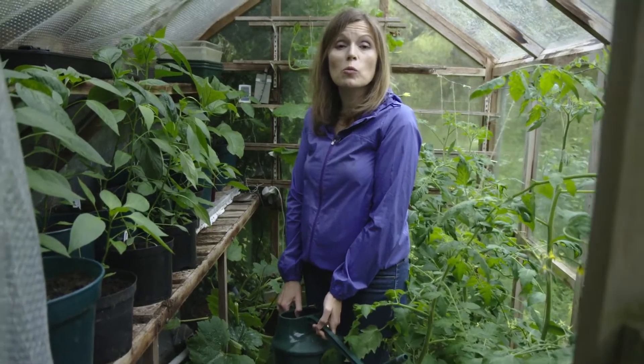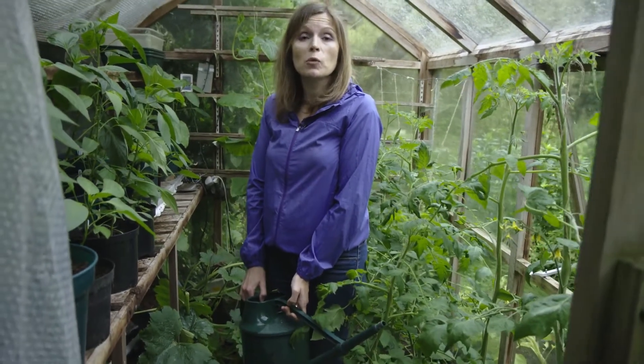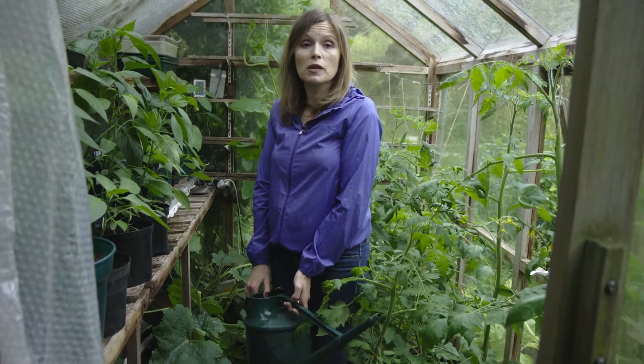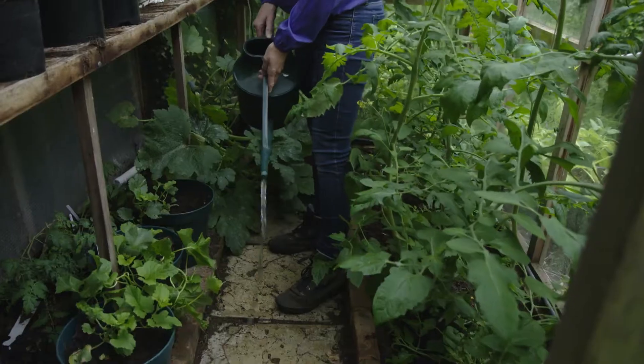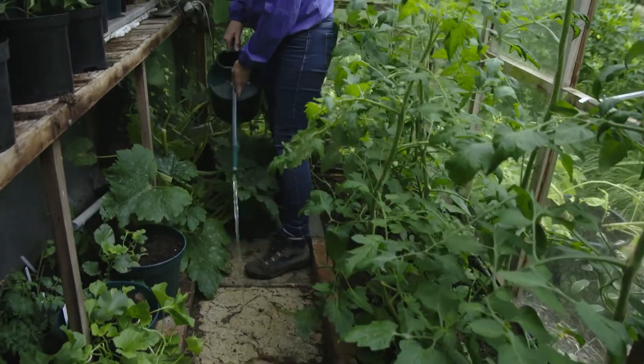To keep your greenhouse cool in warm weather, make sure you come in every morning, open up the windows, check the vents are open, and then pour water on the greenhouse floor. As it evaporates it will increase the humidity and help cool down the temperatures.